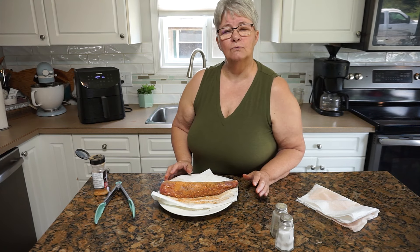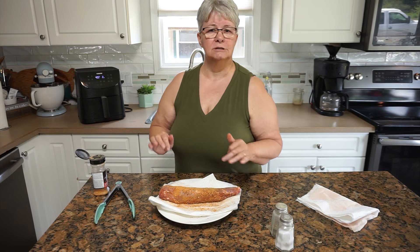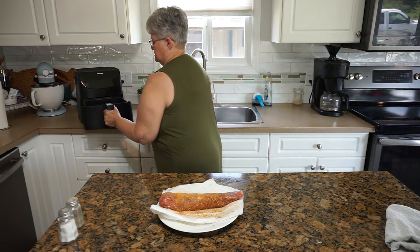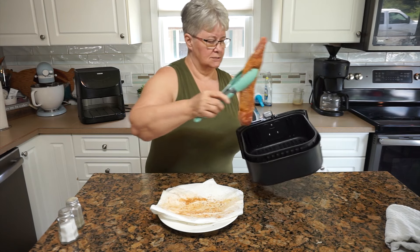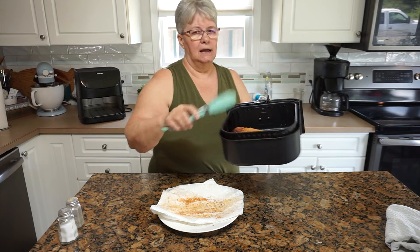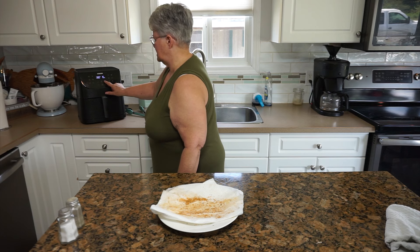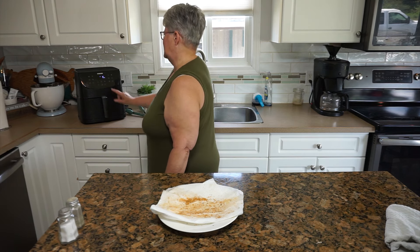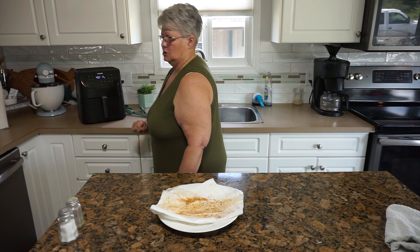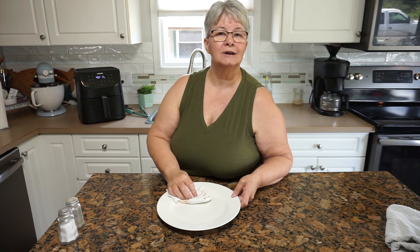I have the air fryer preheating at 400 degrees for five minutes, and then we'll get the pork popped in there. The preheat has completed now, so I'm going to pull out the pan and place the tenderloin in there — just side to side, however it fits; bend it if you need to. You can hear it sizzling. I'm going to set it back to 400 degrees, and I'll go 17 minutes.